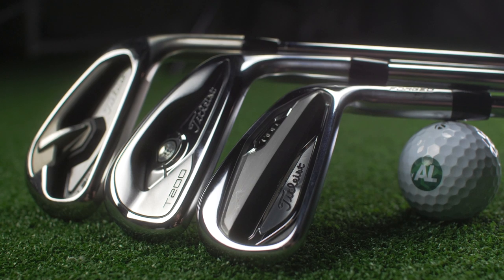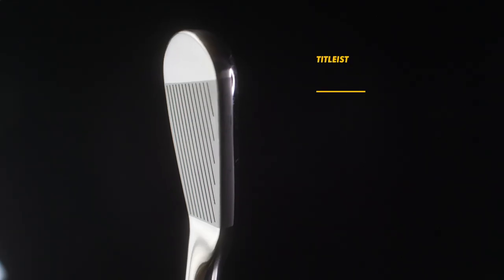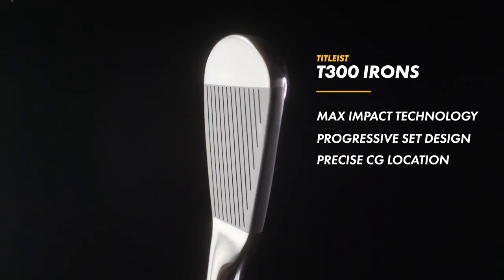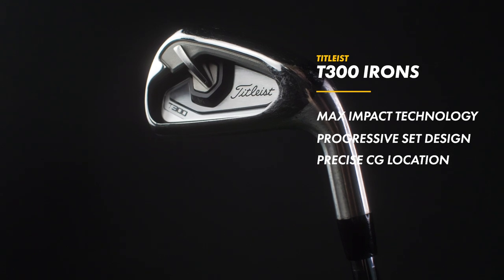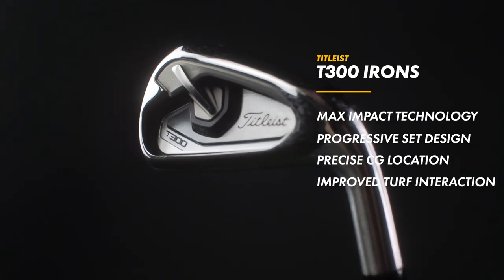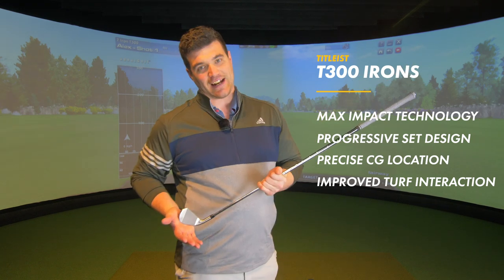So what other tech benefits have we got besides Max Impact Technology? We've got a progressive set design, a precise CG location which boosts the MOI in the longer irons — usually needed. And to make sure the sole and the turf become very good friends, we've got an improved camber for better turf interaction.